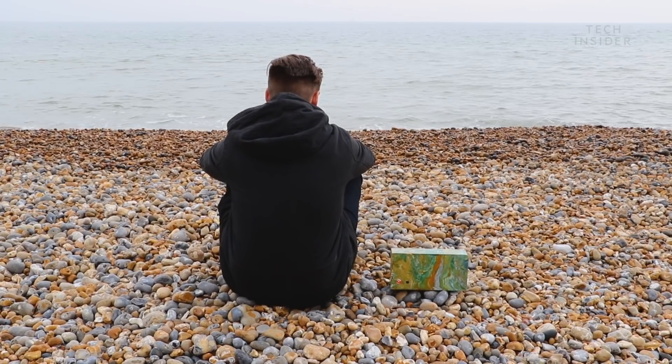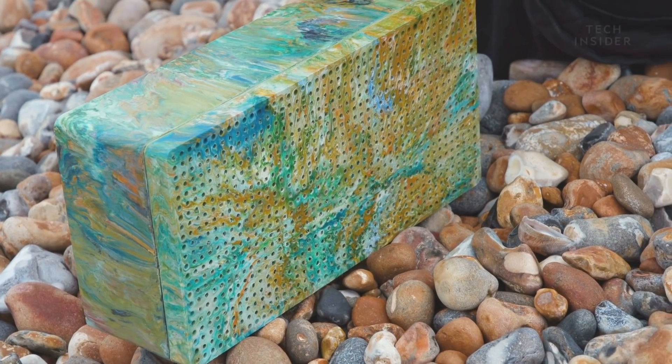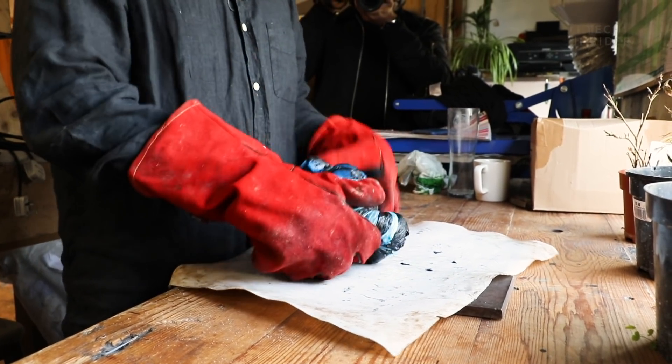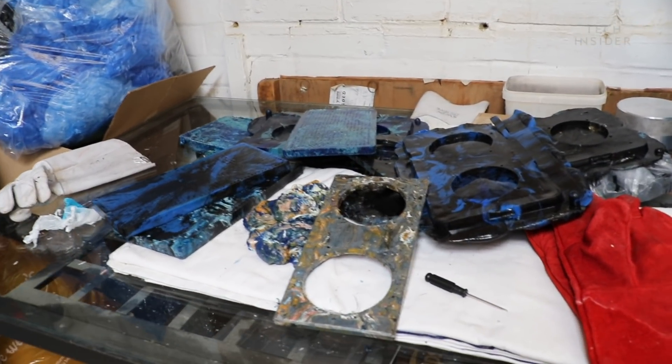Each speaker has a unique marbled colour, depending on what kind of waste plastic is available at the time of manufacture. It's all dependent on the colours we mix and the supplies we have. If we're doing beach cleans in summer and there's a festival on, we might have loads of plastic of one colour, and that will influence the design of a whole range of speakers.